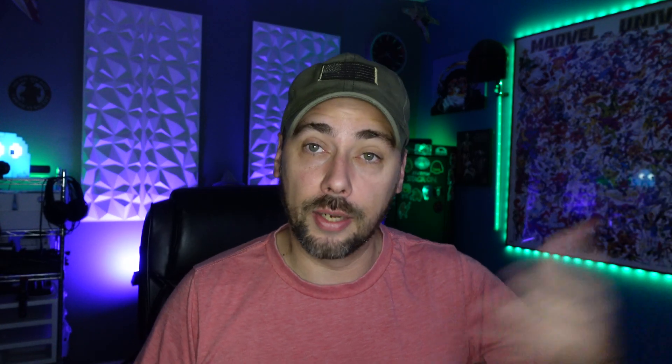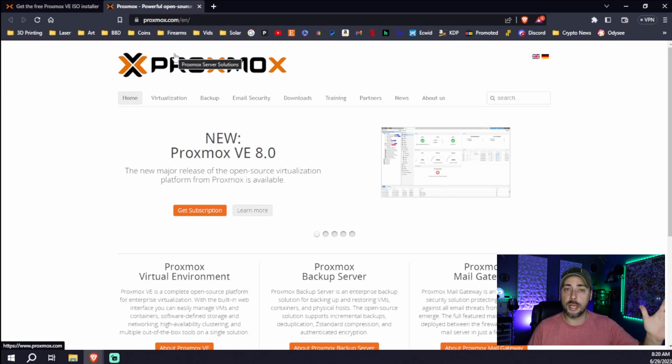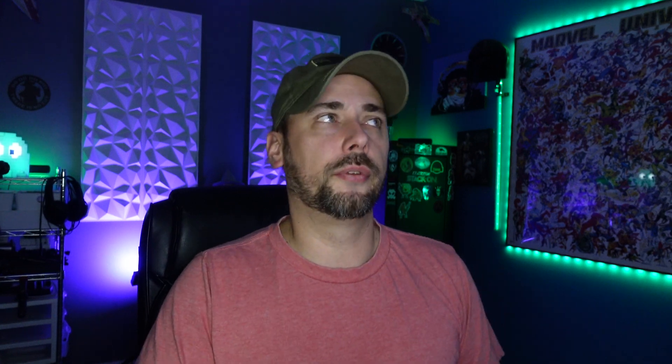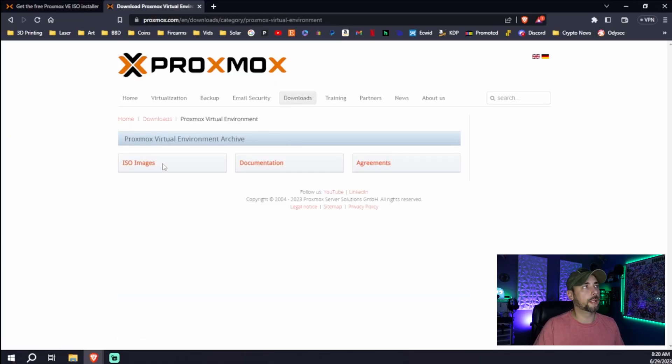There will be timestamps in the description as well as along the timeline if you want to jump ahead to any specific points. You're going to need a couple of things: an install medium — in our case a USB drive — and of course your ISO file. A quick search will bring you to the Proxmox site. Go to Virtualization and Download, or just go directly to Downloads. Proxmox VE, or Virtual Environment, is what we're looking at — ISO images is where you get your ISOs.